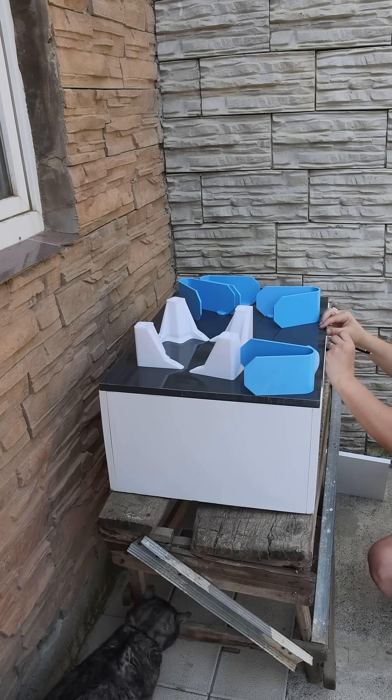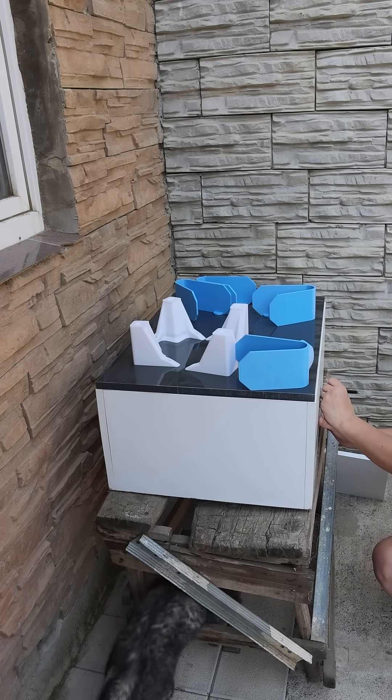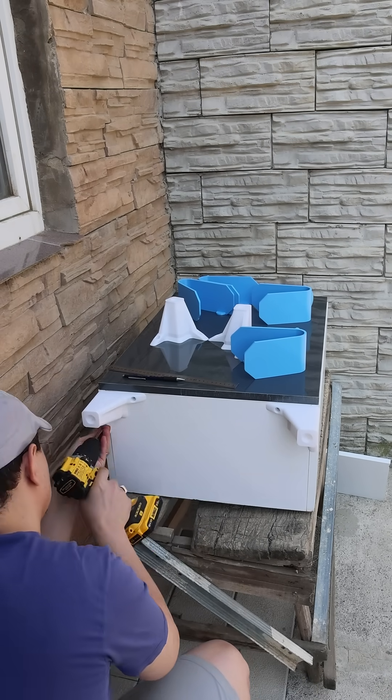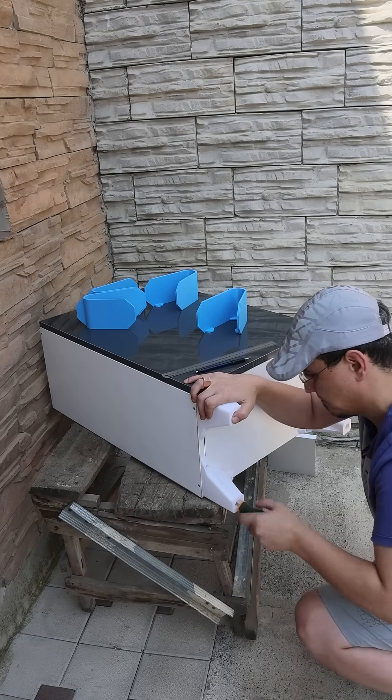Now I take measurements and mark them with a pencil to decide exactly where to position the shelves. I screw the legs into place. Actually, a few millimeters margin of error is not important, but the more symmetrical and even they are, the happier I am. That's why I take great care.